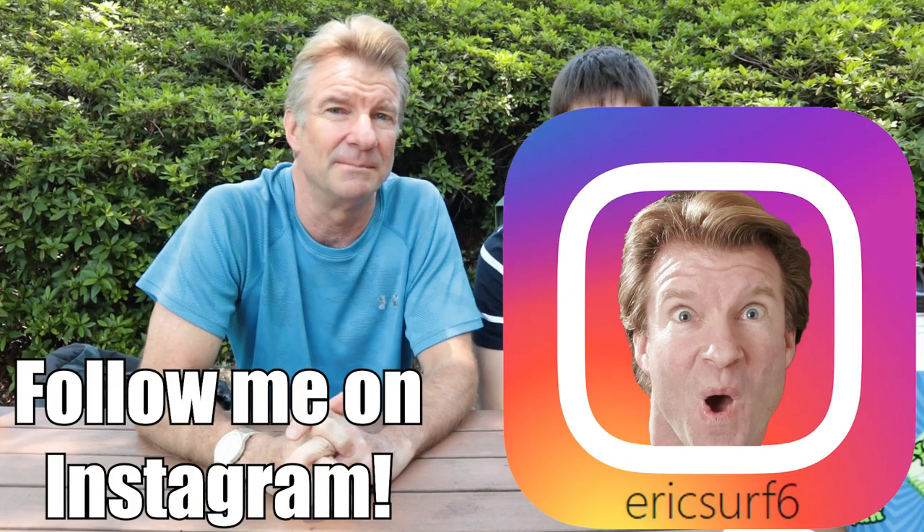Hey guys, what's going on? I'm EricSurf6, and today I'm being joined by MegaBrain6100. And what are we doing today, MegaBrain?